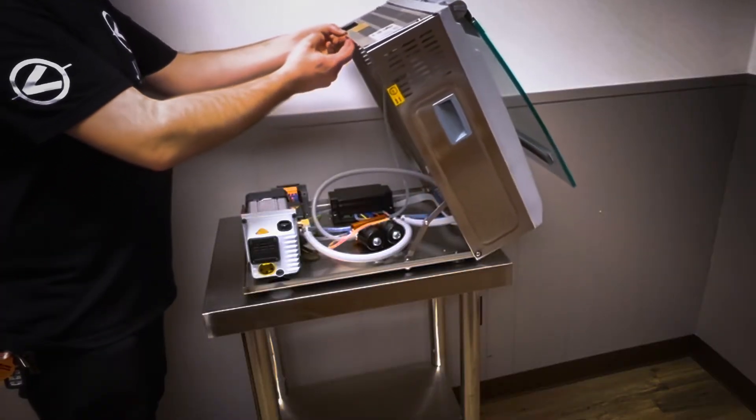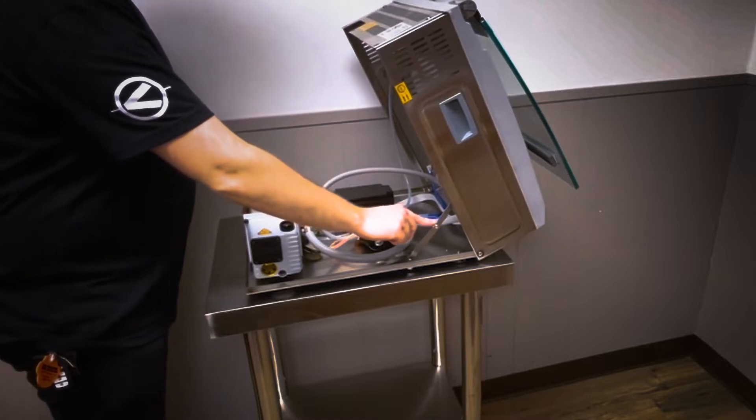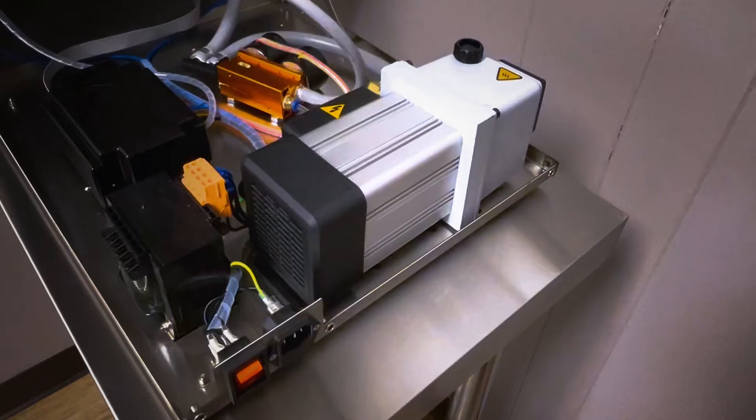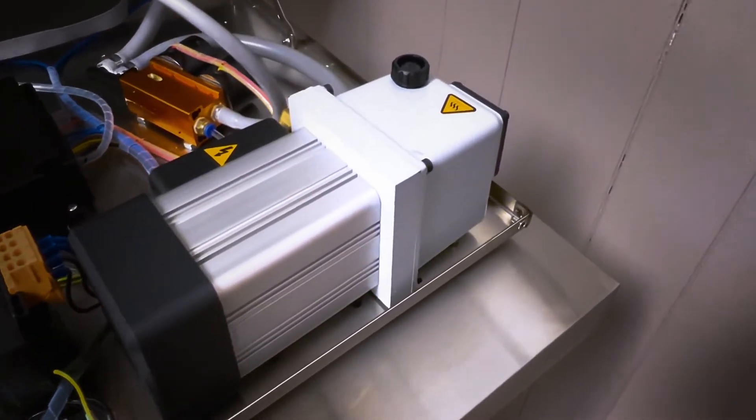Once the machine is hinged forward, feel free to press on the hinging mechanism on the right side towards the front of the machine. We are now able to access the vacuum pump.